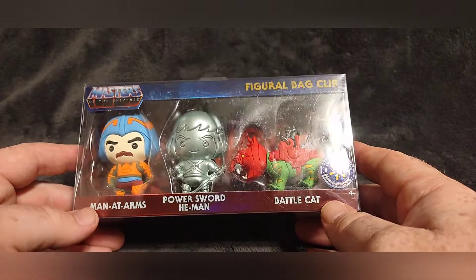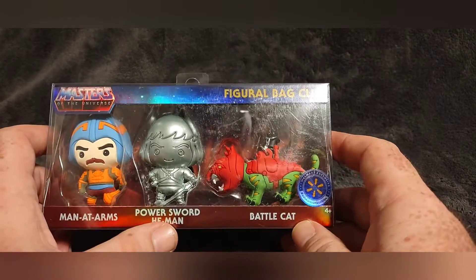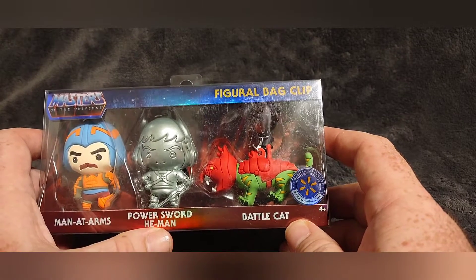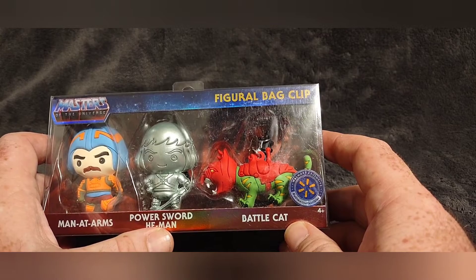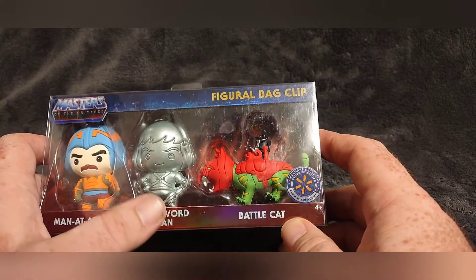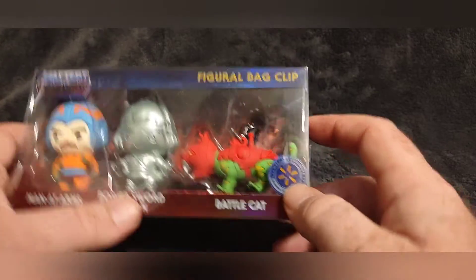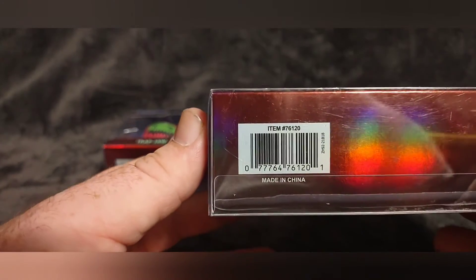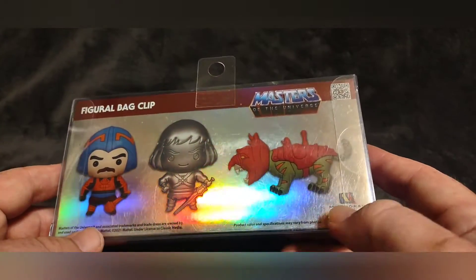The first pack is the good guys. We have Man-at-Arms, Power Sword He-Man, and Battle Cat — which is all in silver. The previous bag clip review I did had He-Man but it was normal color. There's a Walmart exclusive sticker, a UPC code, and on the back it's just another picture with a hologram background.